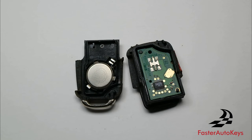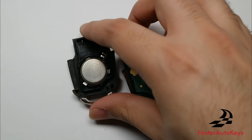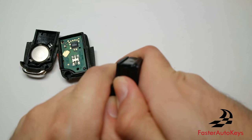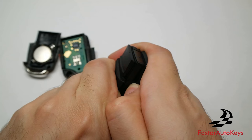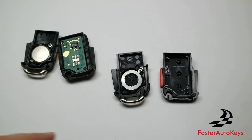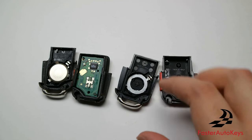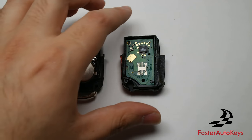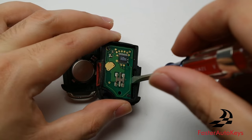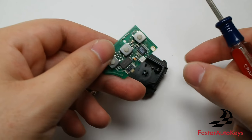There we go — we now have the two halves of the key open. If you want to change the battery, this is a CR2032 battery. We're going to do the same step on the new key case so we have everything done at the same time. There we go, we now have the new key case open — as you can tell, it's much easier to open because it is new. We will now remove the keyless remote and the battery from the old key. The easiest way to remove the remote chip is to place a regular flat head screwdriver right in the middle and pry it apart. There we go — the keyless remote is taken off.